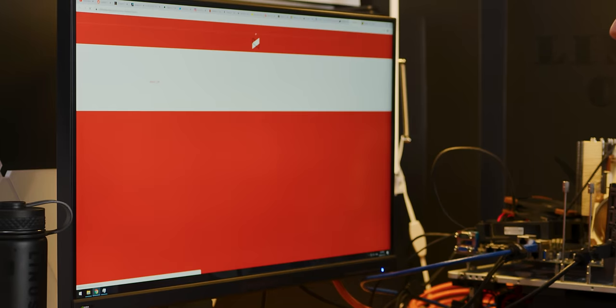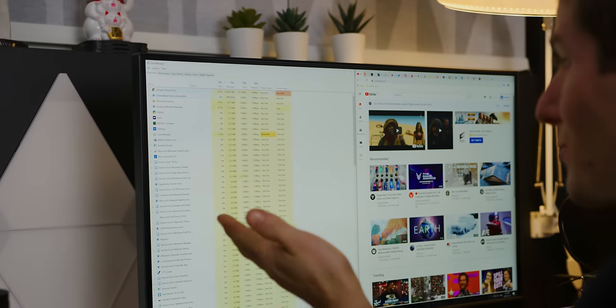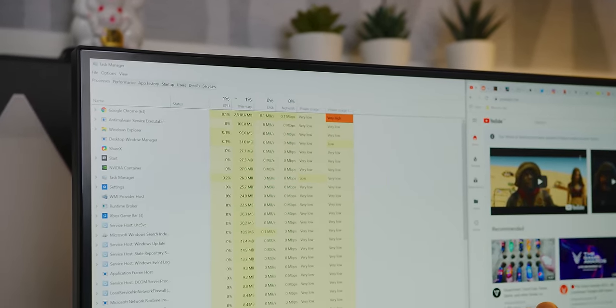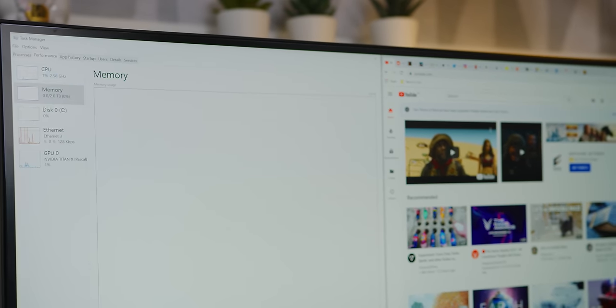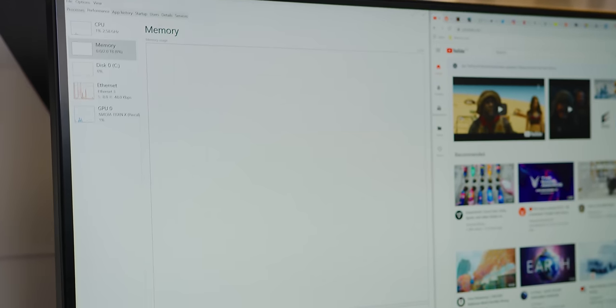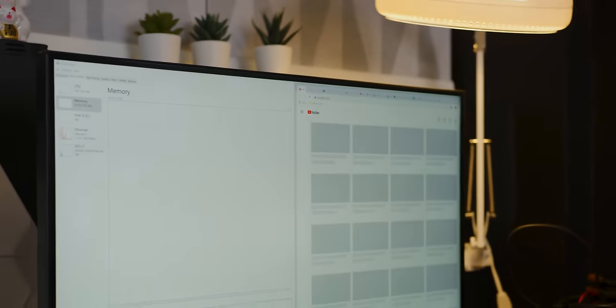We'll head over to the MKBHD store — this is my favorite 10 million subscriber commemorative merch right here. Chrome is actually using two and a half gigs of RAM right now doing functionally nothing. So it's a hog still — it just doesn't make a dent. It doesn't even register. It's flatlined. So let's do it — let's open all 20 tabs in a new window.